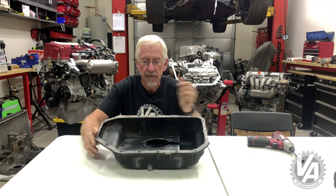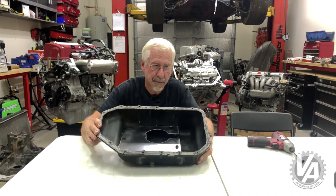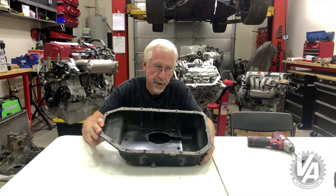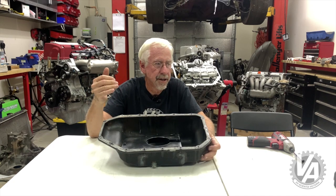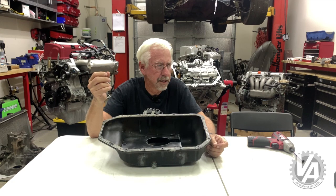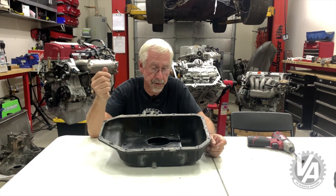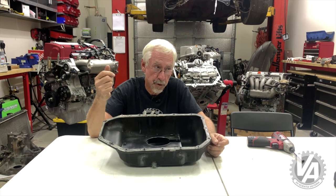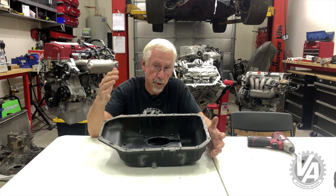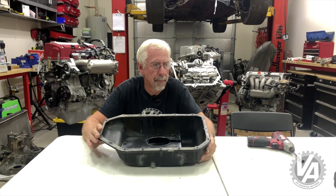TrackTuff makes this for both the aluminum pan and also for the steel pan. The price is about $425 if you have them put it in a brand new pan — the new pan alone is over $250 — and then $330 if you want to have it installed in your dirty pan. If you send them a brand new pan, they'll install it for about $280.